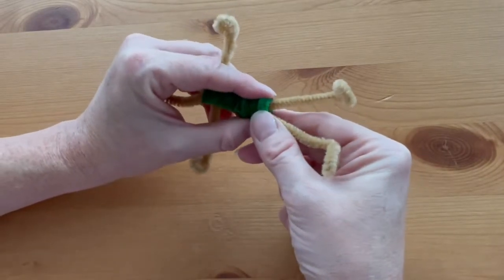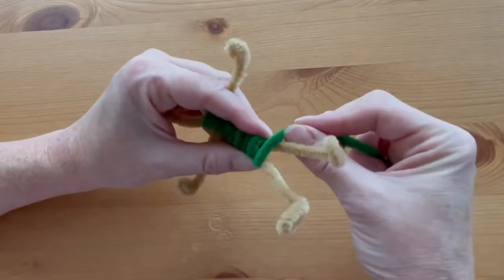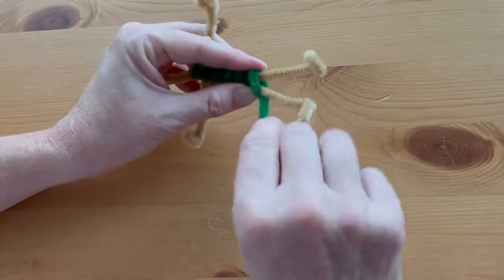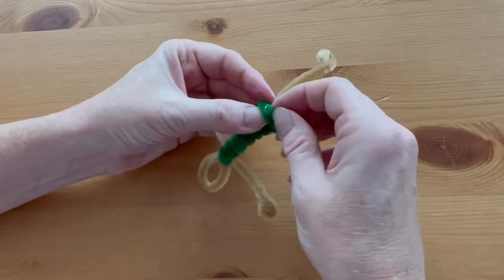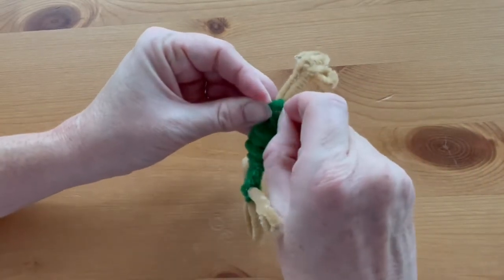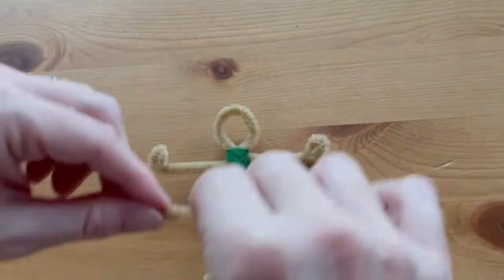Just hold it in place and bend those ends, but don't pull it too tight. Make it a little bigger as you go down. At the end of that pipe cleaner, tuck it in to itself so everything will stay put.